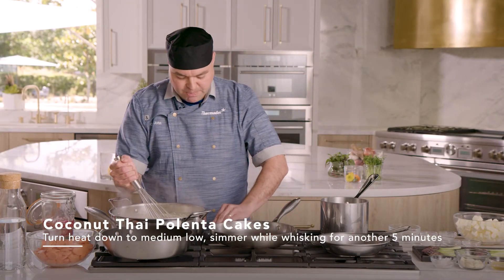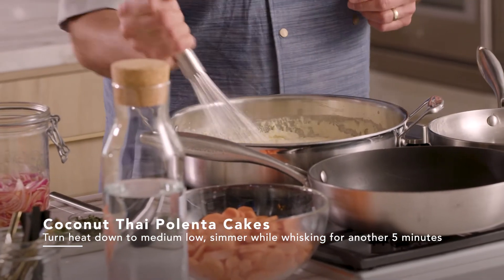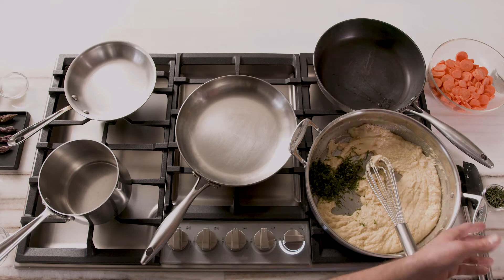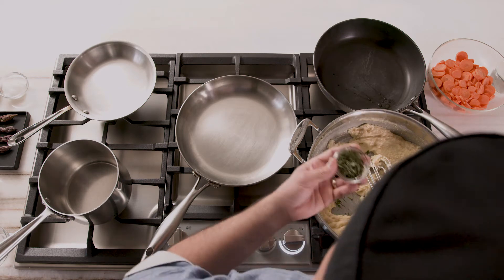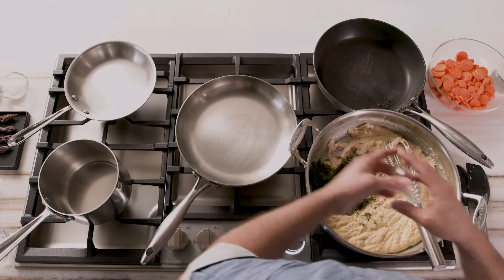After three minutes, we're gonna put this down to medium-low and continue to stir or whisk this for another five minutes. After five minutes of cooking on medium-low, what we want to do is add our herbage — let's add our mint, our cilantro, and our Thai basil. If you can't find Thai basil, that's fine — you can use regular basil here as well. Now we're gonna turn off the heat and fold these herbs in.